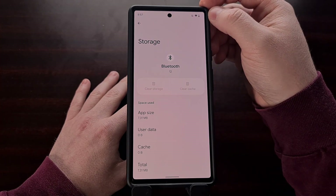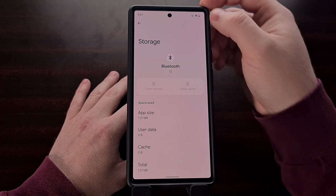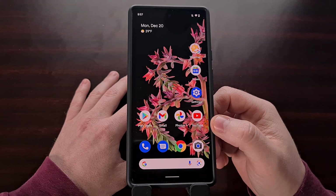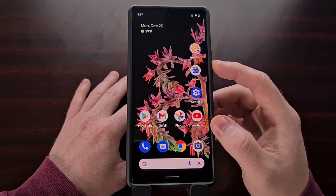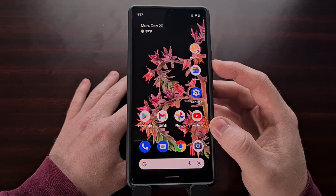Just like before, this will delete any paired Bluetooth devices, so you'll need to re-pair those Bluetooth earbuds, headsets, or whatever you use with your Pixel 6 and Pixel 6 Pro. Restart the phone after deleting this Bluetooth data so that your phone can set back up that initial cache.